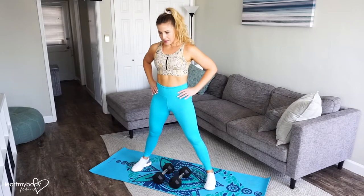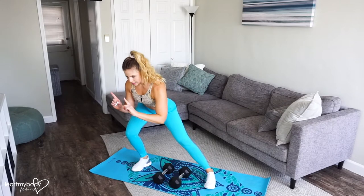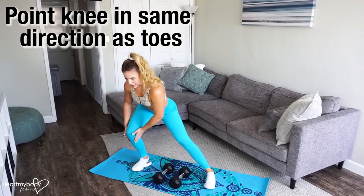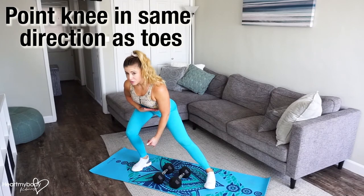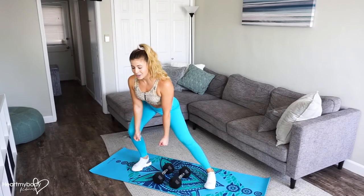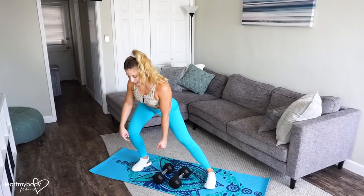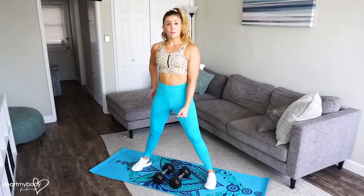So the basic movement is this: we're going to bend one knee and sit our hips back as we move over onto this side. Most of our weight is now over this leg, but this leg is straight. Keep your back flat, but hinge forward and draw your shoulder blades together. When we do have the dumbbells, we're going to hold them right here. Press through this leg and through your foot to stand back up and squeeze your butt.